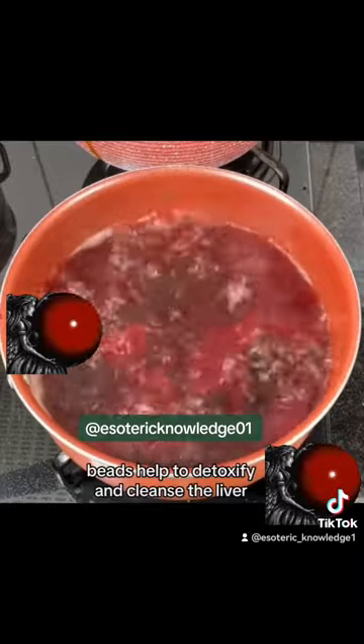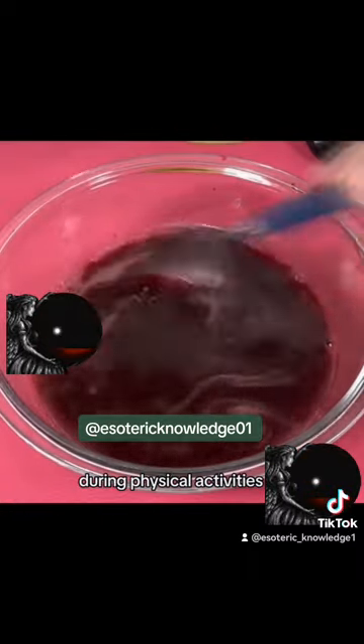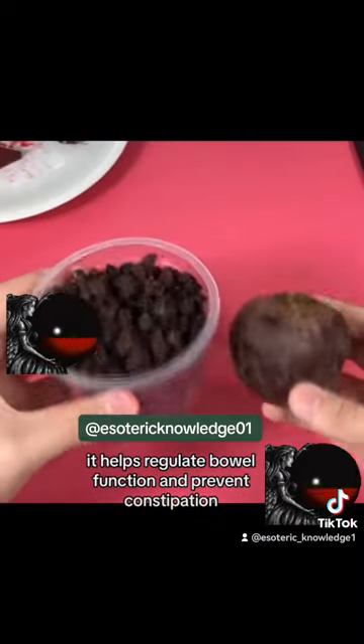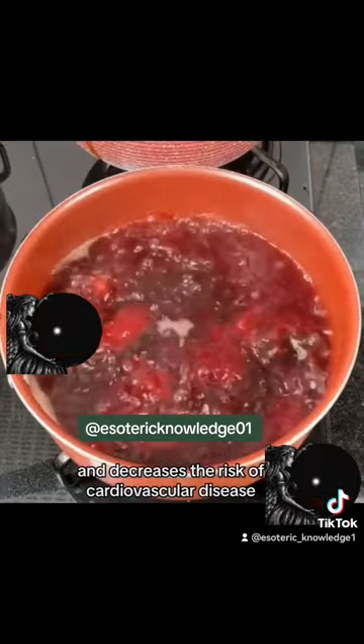Beets help to detoxify and cleanse the liver, eliminating toxins and resins. It is an excellent source of energy that contributes to improving performance during physical activities. It is also rich in fiber, helps regulate bowel function and prevent constipation, helps reduce blood pressure, and decreases the risk of cardiovascular disease.